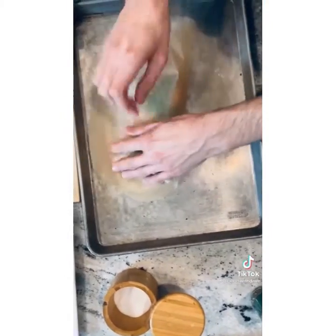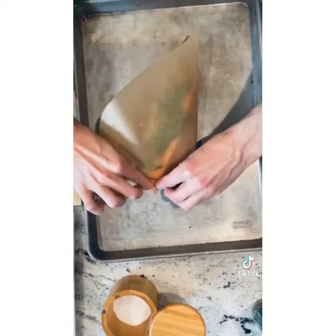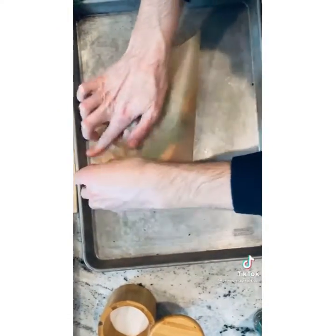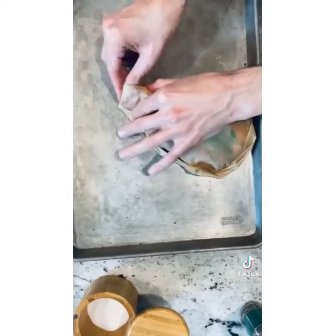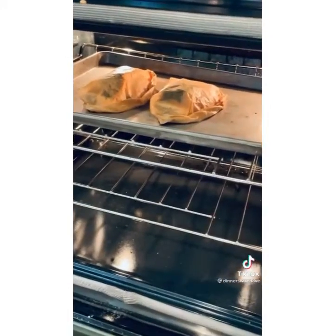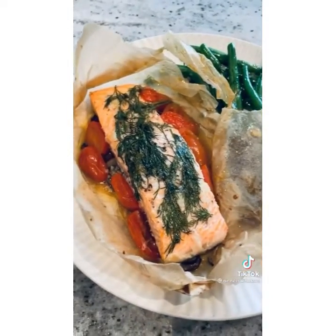Say au revoir to overcooked or dried out fish — this is going to be delicious. For the technique, start at the top of your heart by creating a fold. Overlap as you fold again and again. The goal is to totally seal the bag shut so the fish can steam. Bake at 355 degrees for 25 to 30 minutes. When the bag starts to puff up, you know it's working. Serve directly on the parchment.